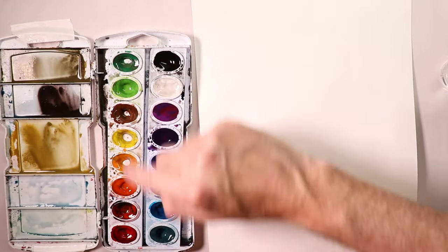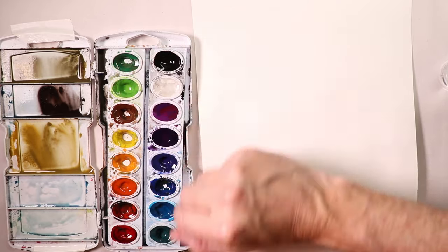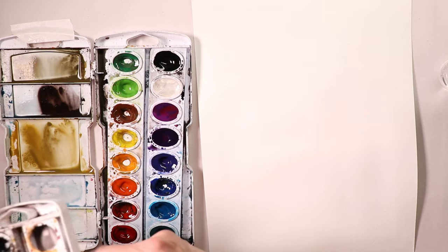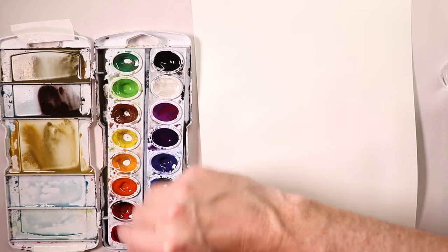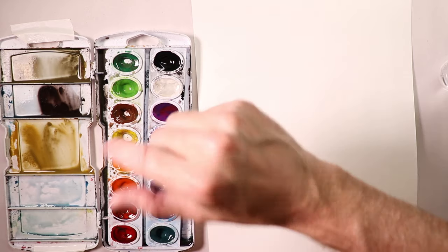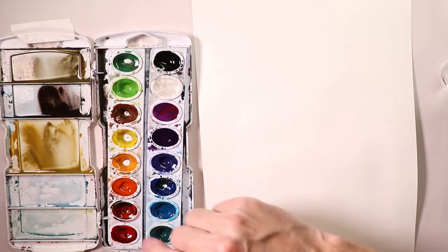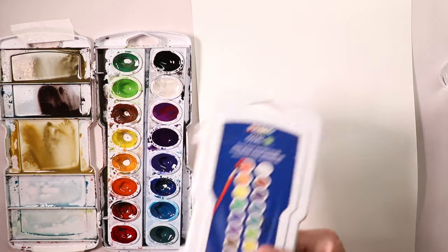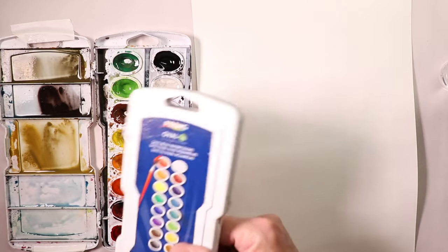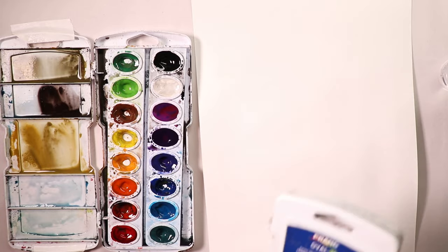I think it's good to organize your palette warm to cool, going from one end to the other. Always keep it the same arrangement. Eventually when you get more interested in watercolor and step up to a new palette, think it out the first time. We'll cover how to design your palette layout on an upcoming video.